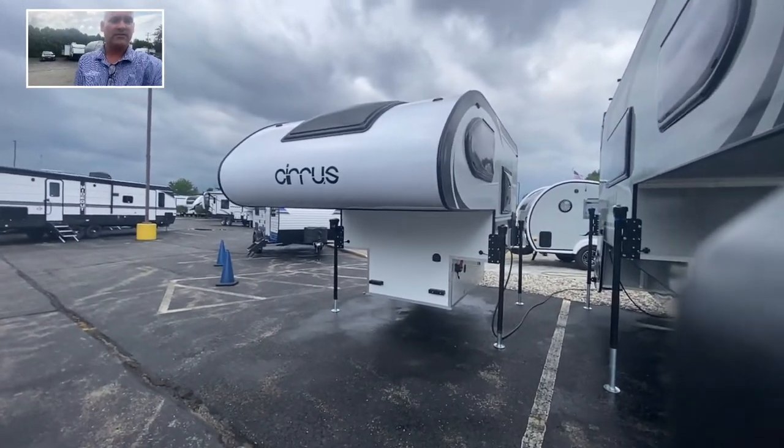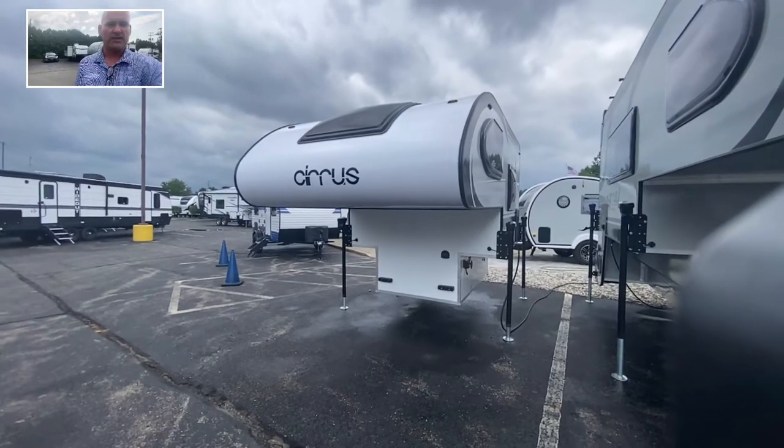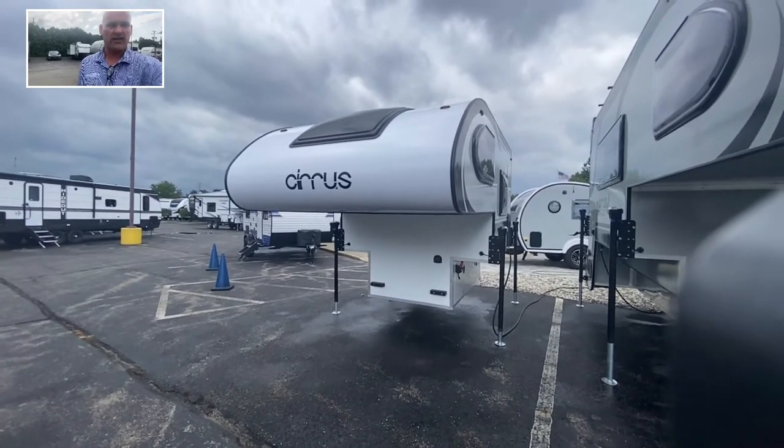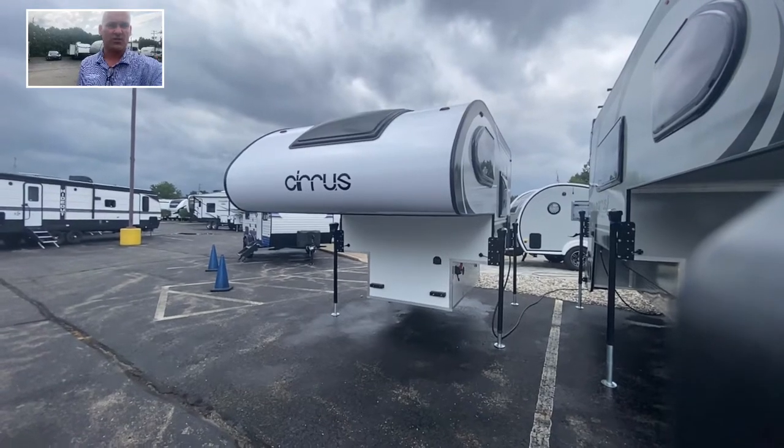Hello YouTube friends, Bill Blake at V-Rinks RV Center in Grand Rapids, Michigan. Today I've got the pleasure of having a Cirrus truck camper in stock. This is the 620 model.